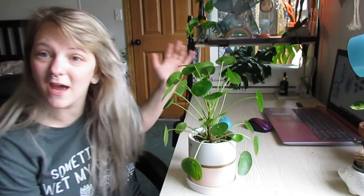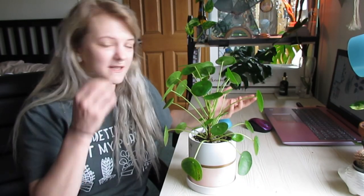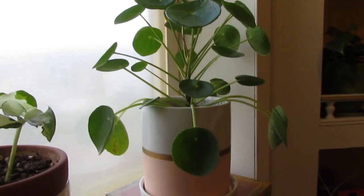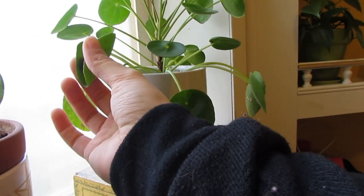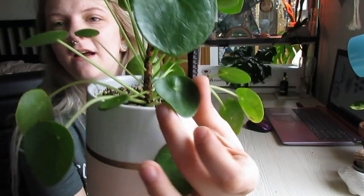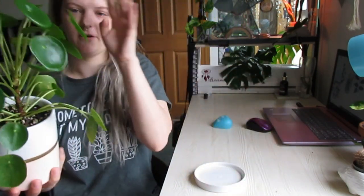This is the closest thing to a succulent that I can keep alive. Now let's talk about watering, and this is something I find to be the absolute easiest. Whenever I started to notice the leaves on the bottom kind of droop, I would go up to it and pinch it. If I go like that, you can tell it doesn't need water — it's very firm.